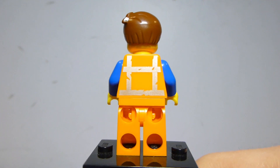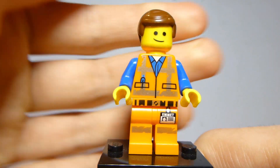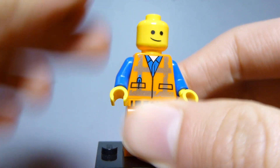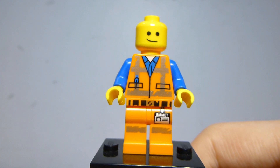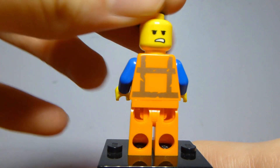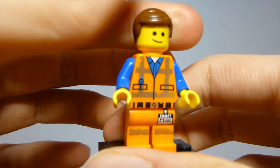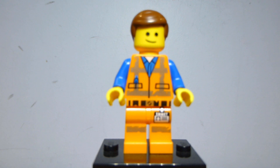It looks pretty good. He's the least changed from the first movie, so honestly you could use a stand-in from the first film. But his face print is new here. I like this expression — kind of confident, a little smile. And then this other expression is really cool, the angry determined one. Good figure, nothing crazy, but it's Emmett. That hairpiece is still cool — always has been, probably always will be.